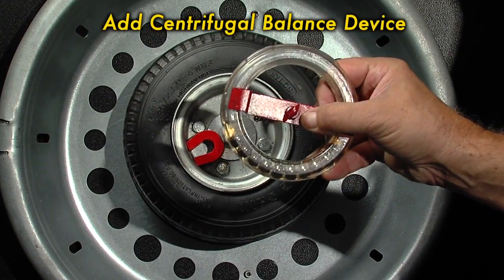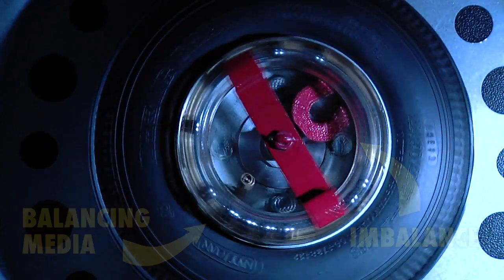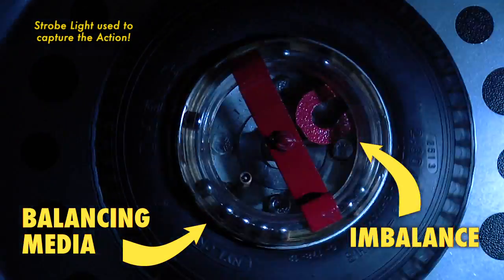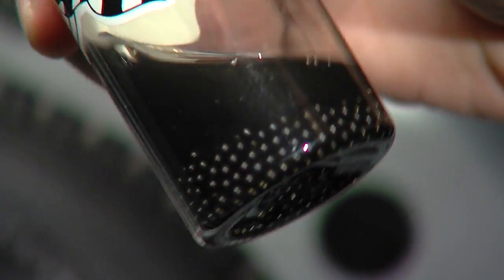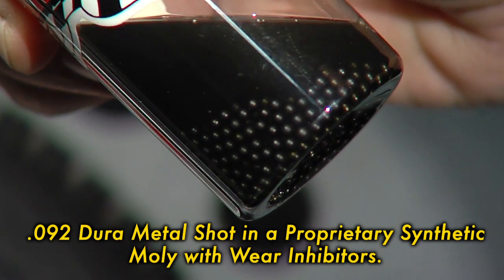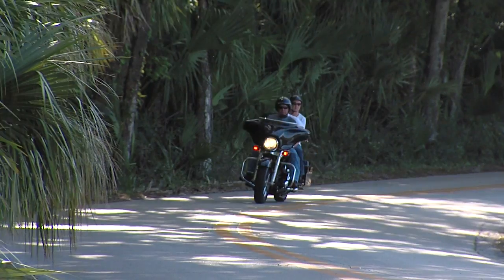Now witness the physics of a centrifugal balancer on a rotating tire and wheel assembly. Look closely at how the balancing media will go to the opposite side of the imbalance. Here's the actual media in a Centromatic balancer: .092 DuraMetal shot in a proprietary synthetic molly with wear inhibitors, which ensures the balancers will last over a million miles.